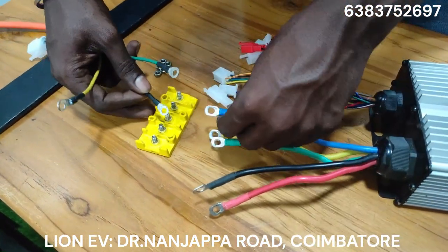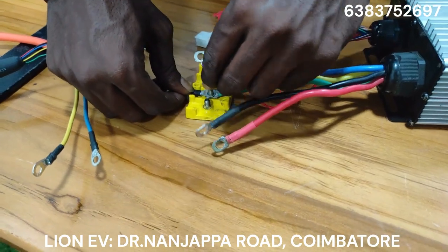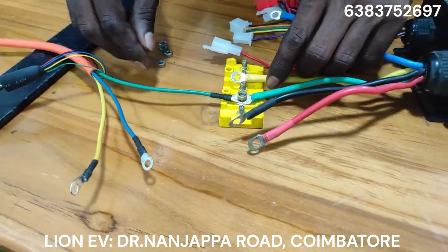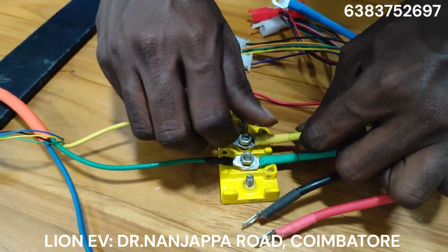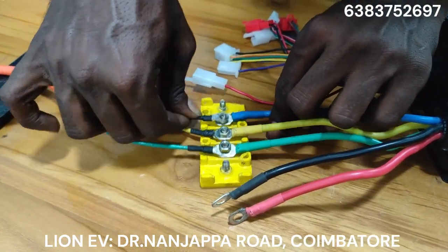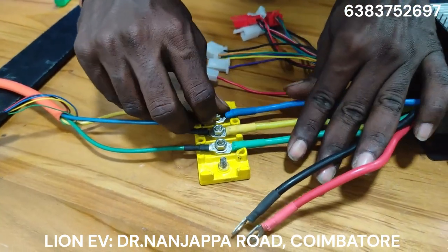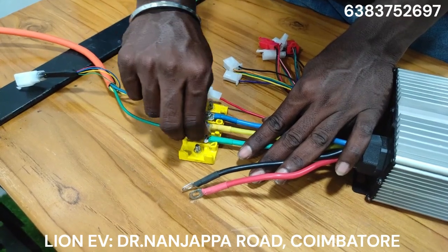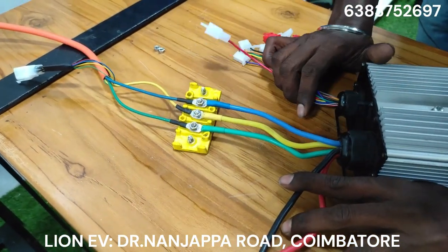It has one of these wires. I am going to match it — green to green, yellow to yellow, blue to blue. This is the same color in the controller, so we will do it color-wise.